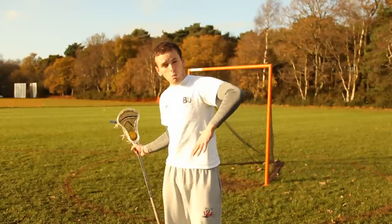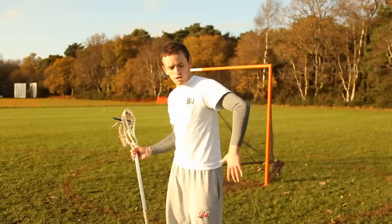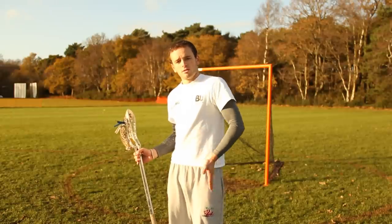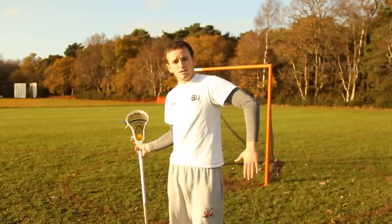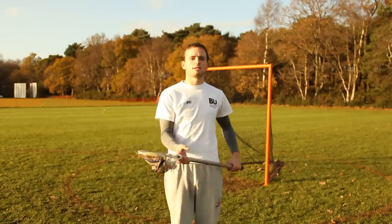So you can keep it nice and steady like this. What this hand does is really gives you more room to work with. If you're like this, you've only got this much room for the defender to get through to check. If I'm like this, there's another half a foot added on to protect myself. So that's the one-handed cradle — another basics of lacrosse.